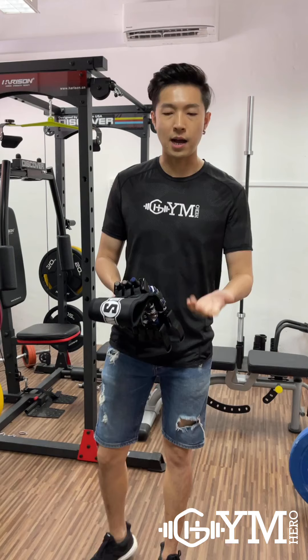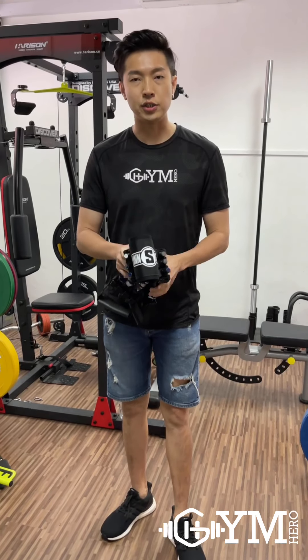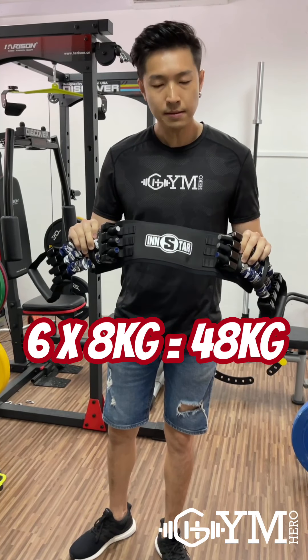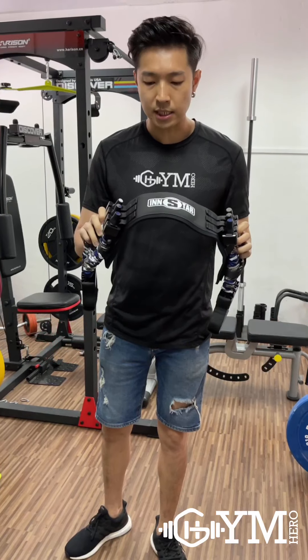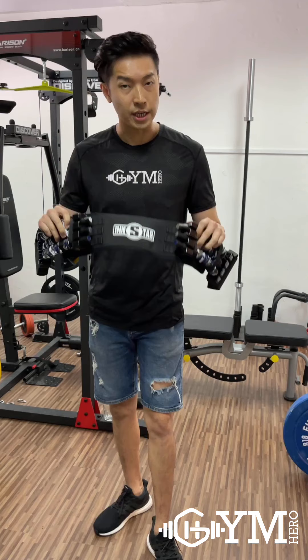A lot of you have asked how to actually adjust the weight. This is actually a 48kg bench press band and you can adjust it to 16kg, 32kg, and also 48kg.